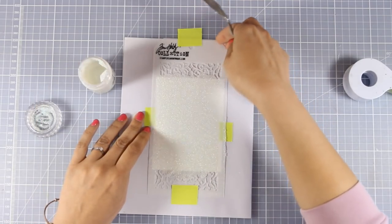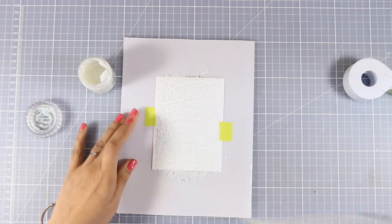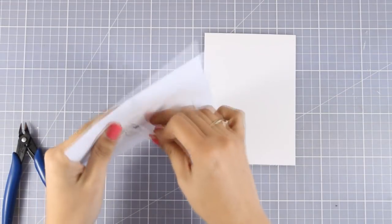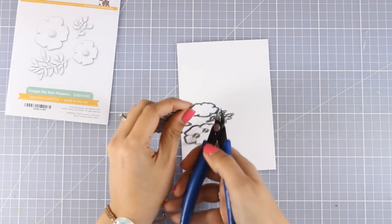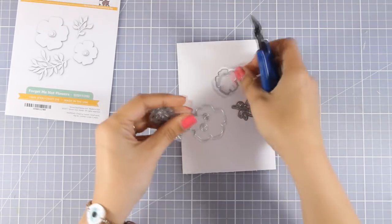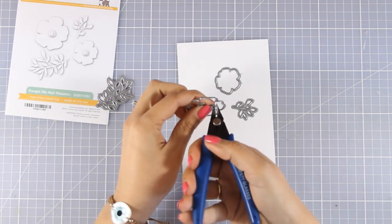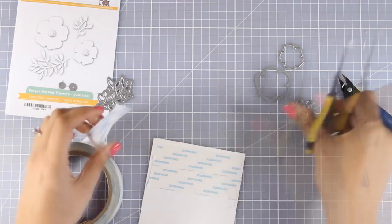I have applied it with my spatula and now I'm going to lift the stencil and let it dry on its own while I work on the rest of the elements for my card. Now I'm going to use these flowers and make sure that I separate them. I'm going to use both of the dies that cut out the leaves as well as the two dies that cut out the flowers. I will not use the little circle ones for the center of the flowers.